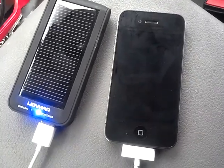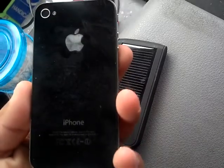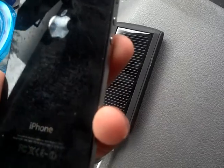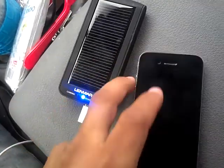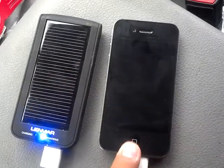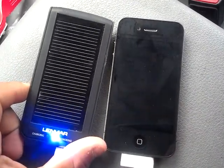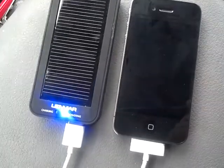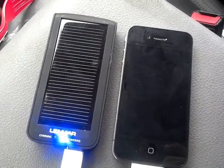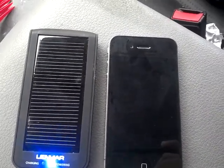This is an iPhone 4 — it's not mine, I'm just using it because most people have iPhones, iPod touches, and all that. So I'm using this device to be charged up by the Lenmar, and hopefully we'll see how well it works. I'll be back in a few hours and hopefully it charged something.